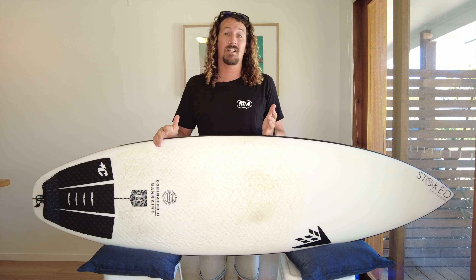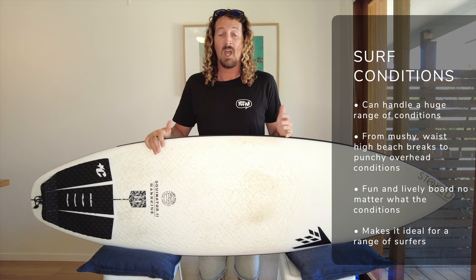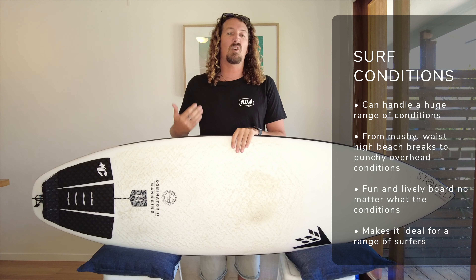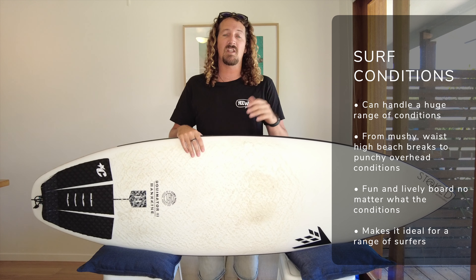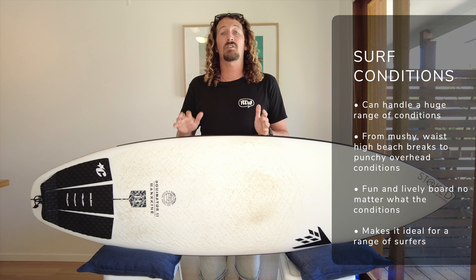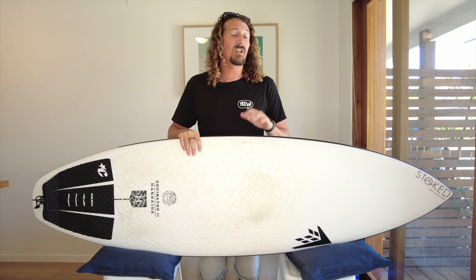So what kind of waves can the Dominator 2 handle? For me this is one of the reasons I really love this board — it's the huge range of conditions it excels in, and that's one of the reasons why it's a contender for the title of one board quiver. When I first got the board I took it out in pretty sub-par conditions, waist to chest high mushy beach break, and I was really surprised at how much speed I could generate. Even through those flat dead sections it was really fun and lively.